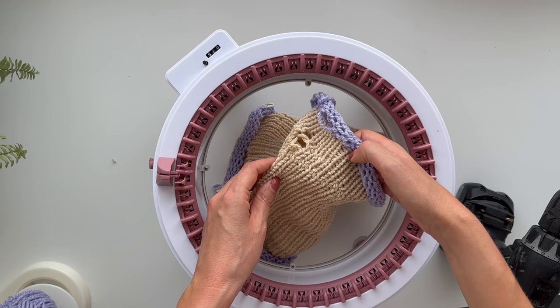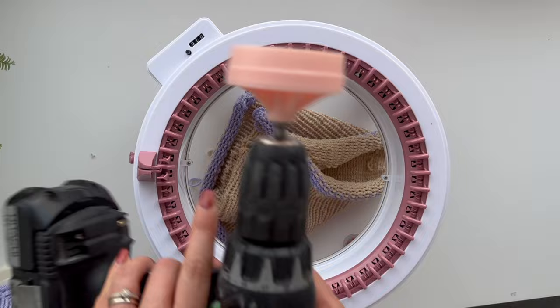Let's see what we've done. Thank you, Mr. Drill — it's been good. This is really hot now. I think we've made ourselves a bit of a hat. Now we can finish it off.